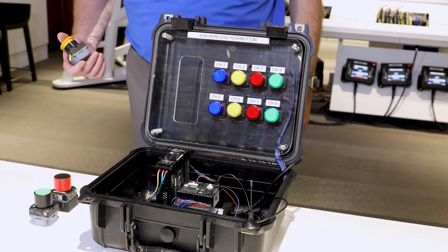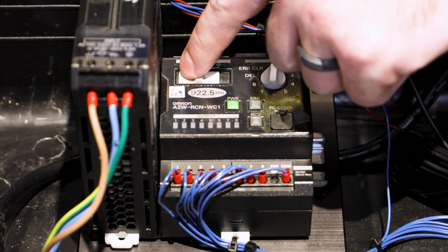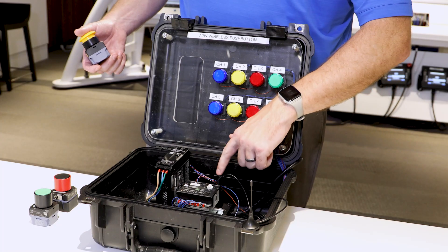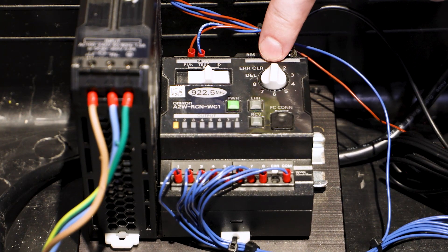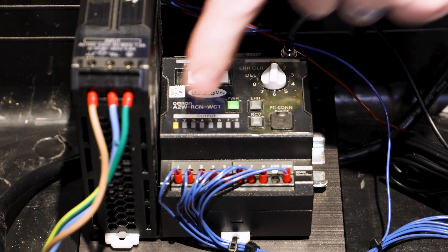Setup and programming of the A2W wireless push buttons is very easy, and we're now going to demonstrate the processes of setting up the buttons and the transceivers for different channel outputs. In order to set up and program the A2W wireless push button, we're going to go from run over to ID. We're going to select the transistor output that we want to program for — in this case, transistor output number one.